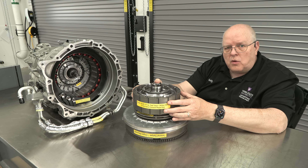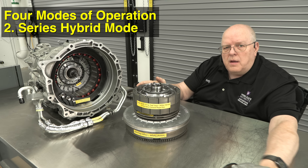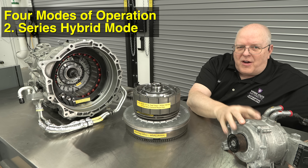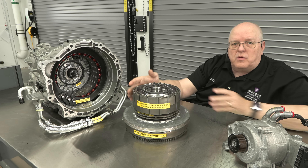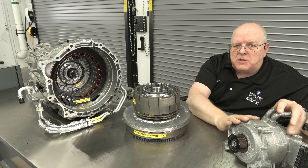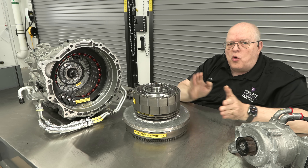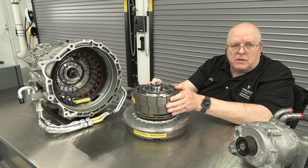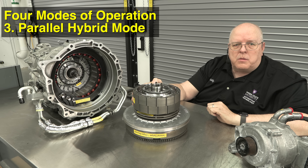When the battery state of charge gets low enough that we can't drive on electric power alone, we go into series hybrid mode. In series hybrid mode we use the internal combustion engine to rotate the front motor generator to provide energy to the battery and simultaneously, or exclusively, to the rear motor to propel the vehicle. In a series hybrid, there is no mechanical connection between the internal combustion engine crankshaft and the electric motor propelling the vehicle down the road.